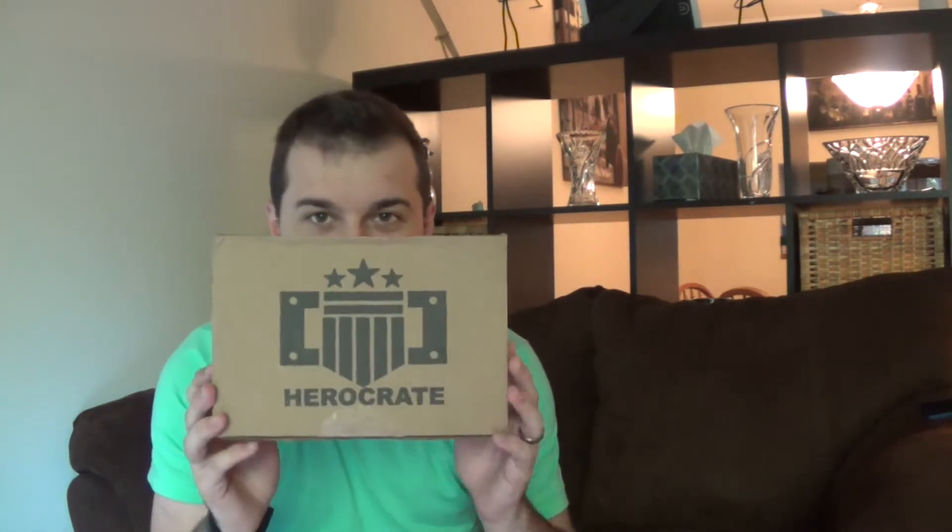It's time for the first of hopefully many of our Hero Crate unboxing videos. We just got Hero Crate number 1 sent to us by the guys at Hero Crate — thank you so much for sending this out, it is very awesome, I've been looking forward to this for a long time. Hero Crate is a monthly subscription service where you buy into the box and you don't know exactly what you're getting. Their theme is Heroes — comic book heroes, and other heroes.